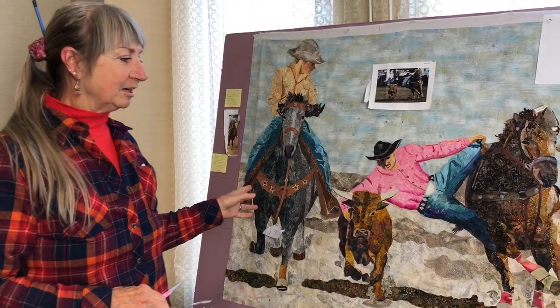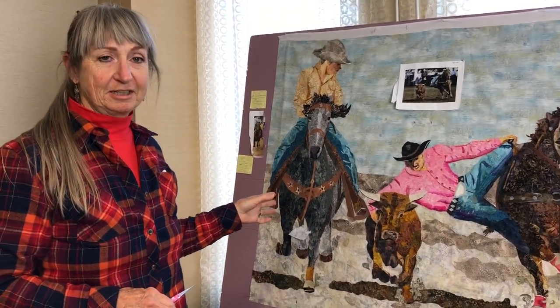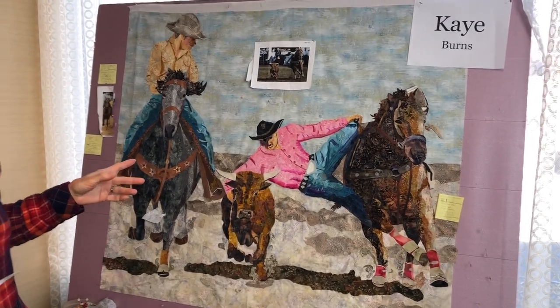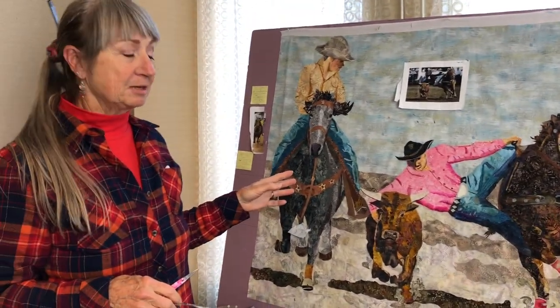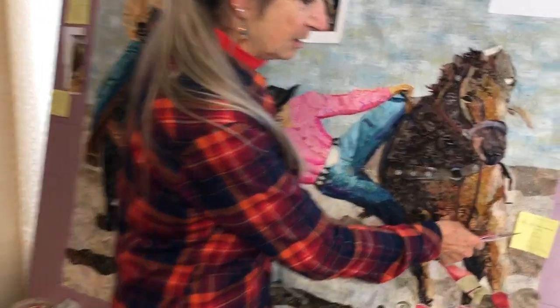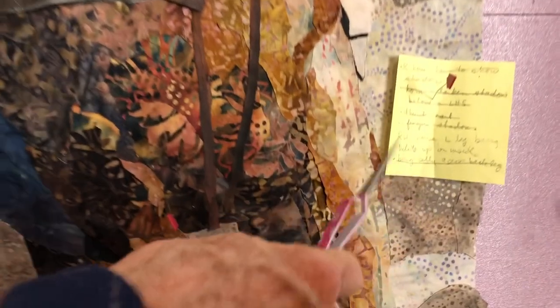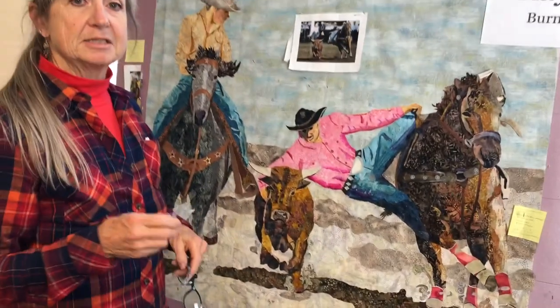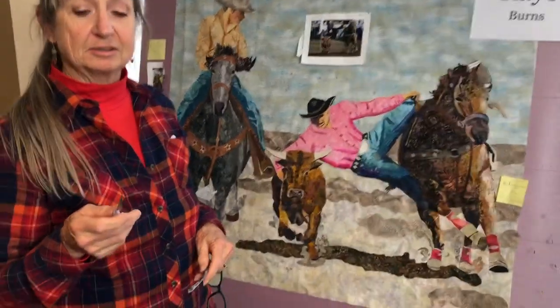This is my piece of steer wrestling and I'm nearing the end, so one of the things that I do is I make little lists by myself, as well as when Susan's with me. I write down all the little things that are the final details that I need to finish up.